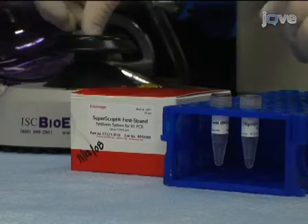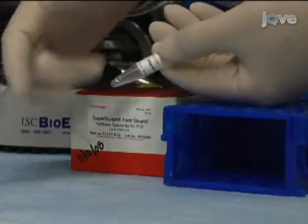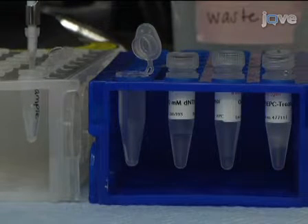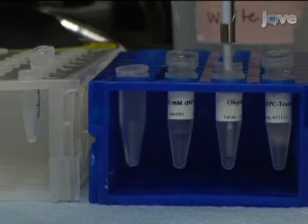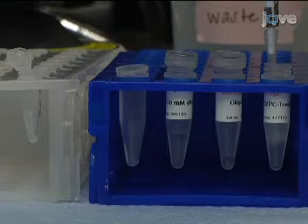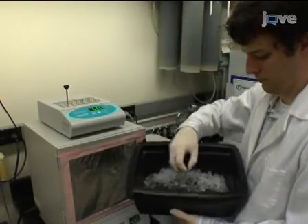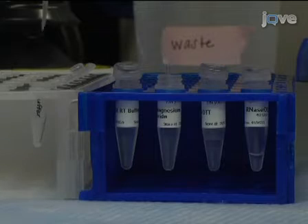Start the cDNA synthesis by mixing and briefly centrifuging each component of the RNA primer mix: the RNA, dNTPs, and oligo-dT. Add each component to a sterile 0.5 milliliter microfuge tube to a total of 10 microliters. For specific volumes, see the accompanying written protocol. Then incubate the sample at 65 degrees Celsius for 5 minutes. Immediately transfer the sample to an ice slurry for 10 minutes. While the sample is cooling, prepare a buffer master mix to a total of 9 microliters as outlined in the accompanying written protocol.